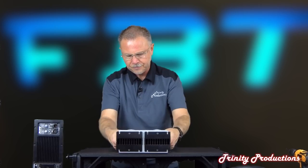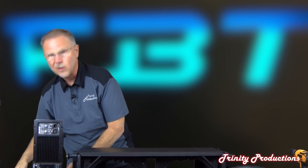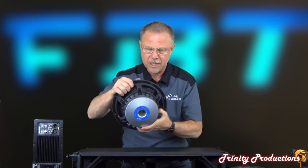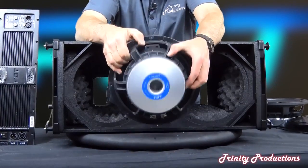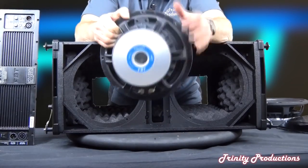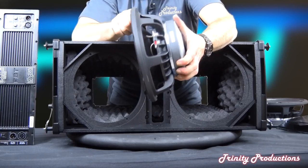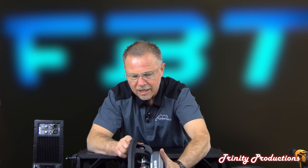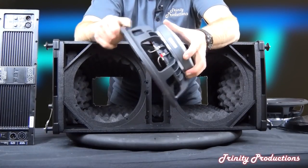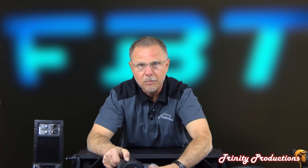The high frequency driver plate mounts up and sandwiches between the front and back of the box in a very solid way. With the waveguides being cast and bolted on, the rigidity of that whole assembly is pretty nice. Now here is the FBT driver itself - not a BNC but an FBT driver. You can see the magnet structure on this, the cooling port, and the nice cast frame. For a 10-inch driver it is really quite nice, with good sized leads going in for the voice coil. It is gasketed on the back so it forms a nice tight seal on the box.